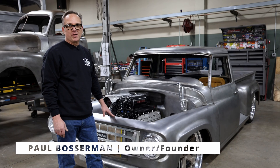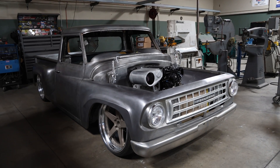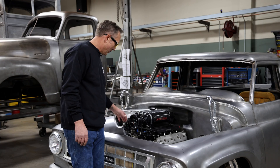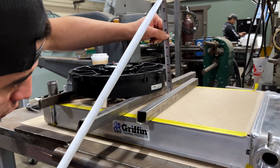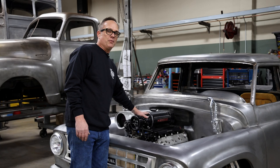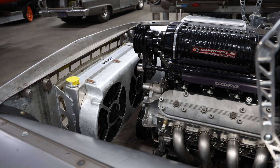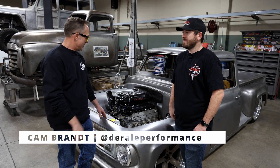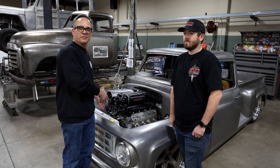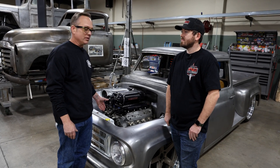Hey, it's Paul at Old Anvil Speed Shop and we're working on our international truck again. Today we're going to look at how we're going to keep this thing cool. We already have a Griffin radiator and we need to get some airflow through it. It's going to run pretty hot with this Whipple supercharger making about 900 horsepower. We have a special guest here today - Cam from Durali Performance, who helped us get our fans all set up on this truck.